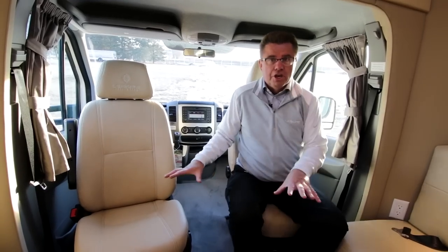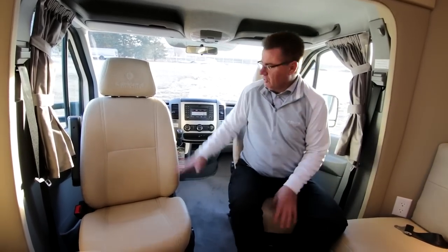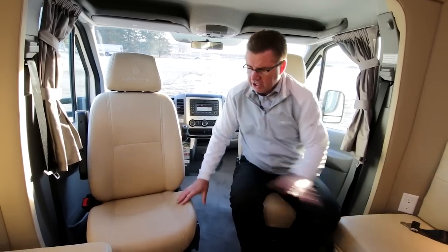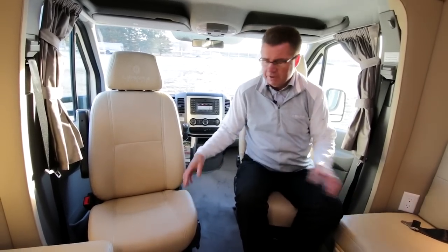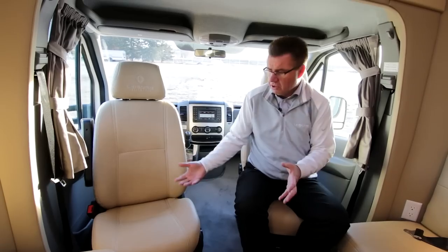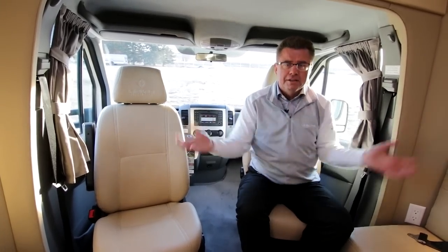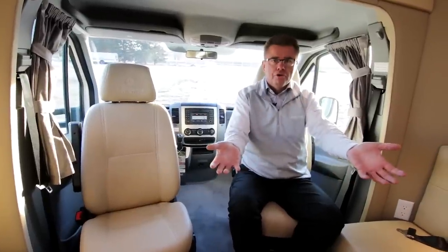Mercedes-Benz swivels — you've got to have them. They turn easily. And of course we do everything in ultra leather, using French stitching. It's soft, it's a great product to have. It doesn't get hot, it doesn't get cold, it doesn't crack, it doesn't smell. Great product to have. And I love how the seats incorporate into the living area of the motorhome.